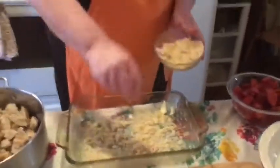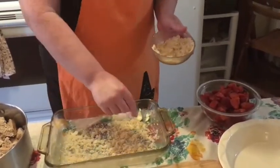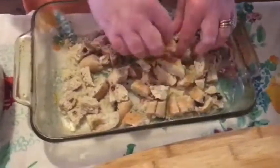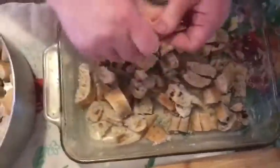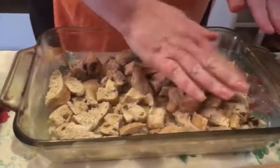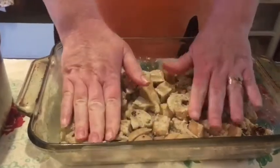The best part is you can make it ahead up to 24 hours — 48 even — but not any less than two hours. I'm going to put it in the oven. When it soaks in, you want to push it all down, because when it gets in the oven, the custard is going to make it rise.